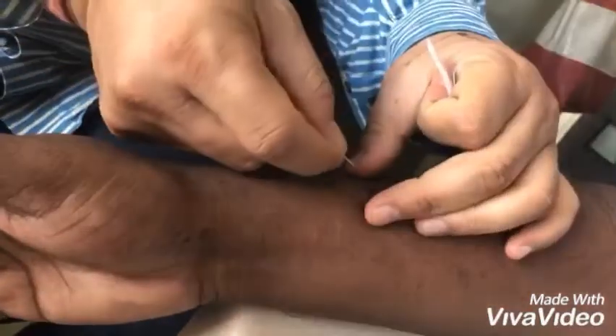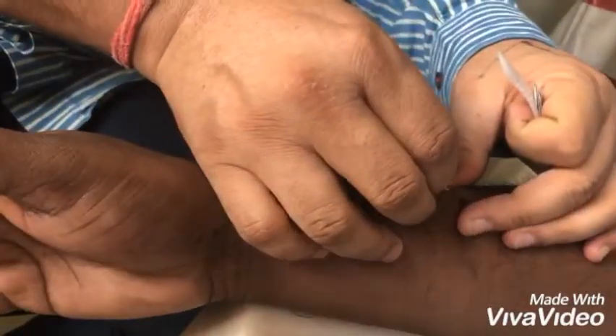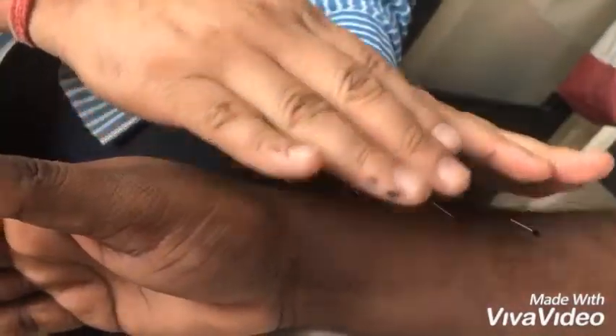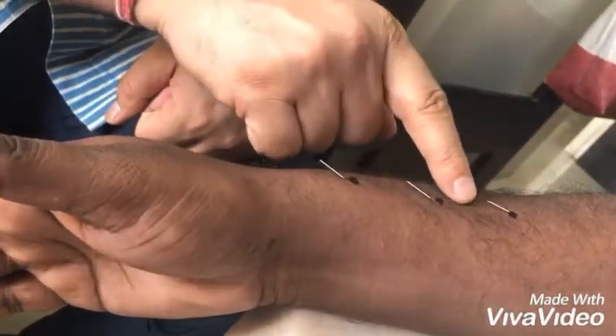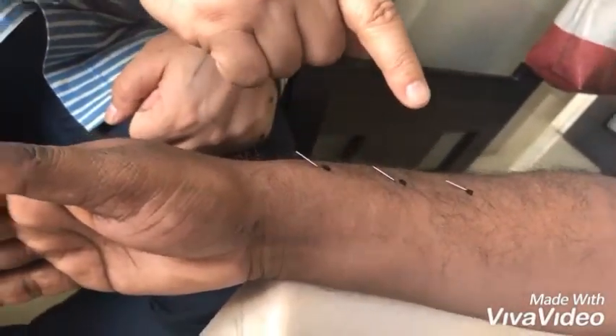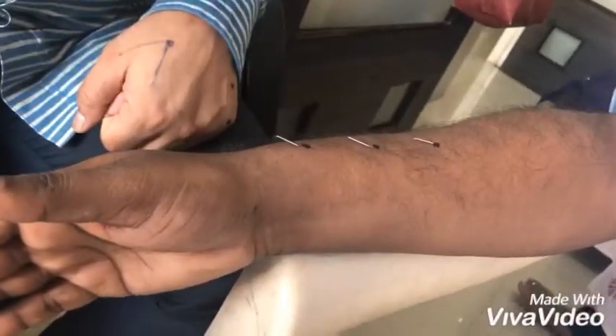We put three needles here. These Three Doors are very good for problems of piles, fistula, anal fissure, hemorrhoid, and constipation, as well as all female menstrual problems like dysmenorrhea, leukorrhea, menorrhagia — excessive discharge, and low discharge. In all these problems we work with these three points.